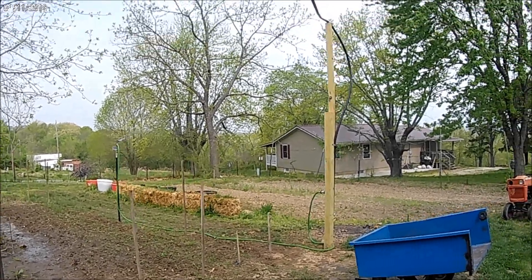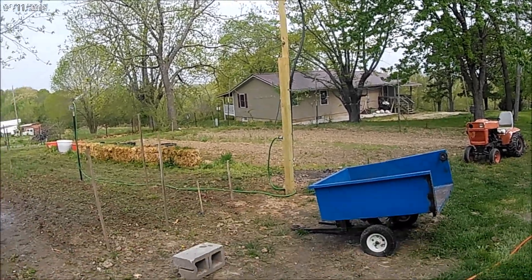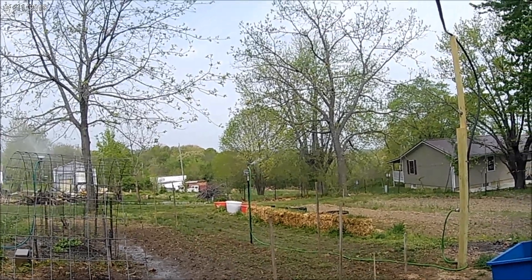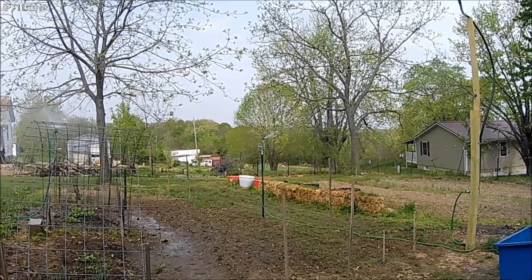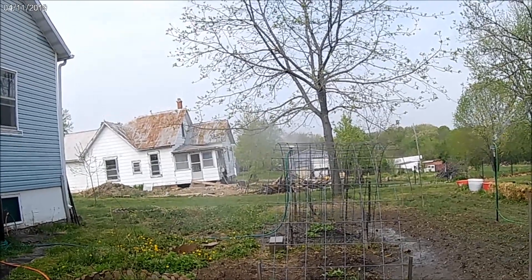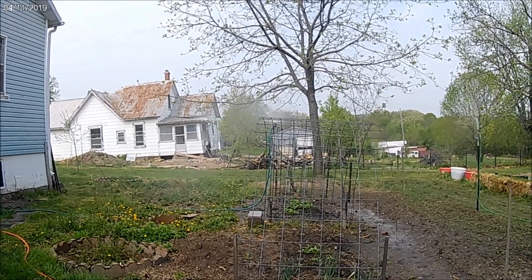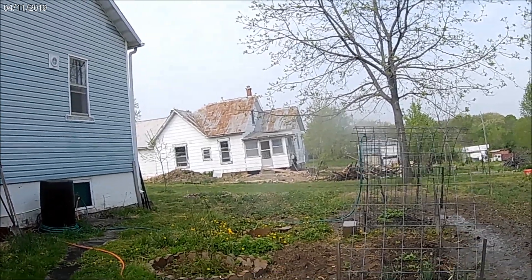Well, finally got the water system rigged up here from the cistern down here and the green holes there. It runs over there. Of course there's all kind of weeds in here right now, and you can see that little sprinkler ain't much. We got another one over here, but that runs off the city water because the other one wasn't catching the strawberries completely good.